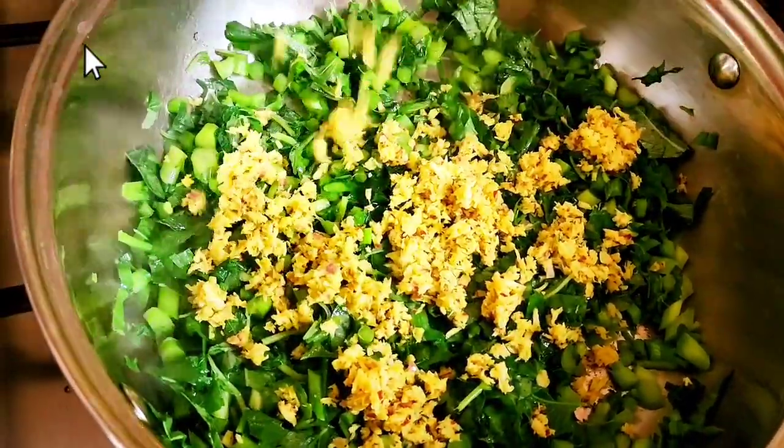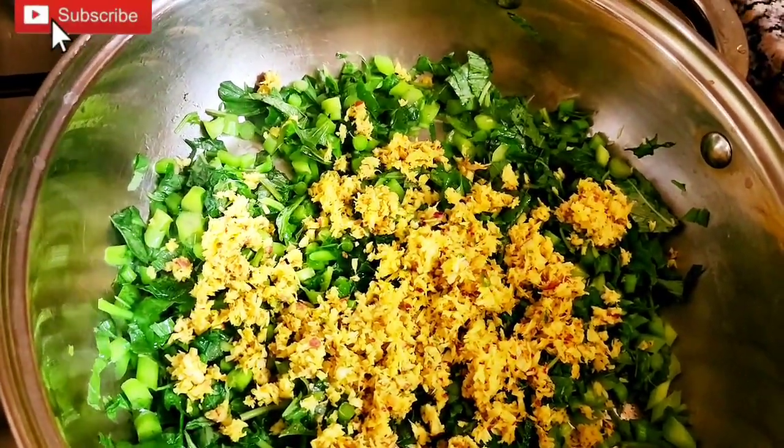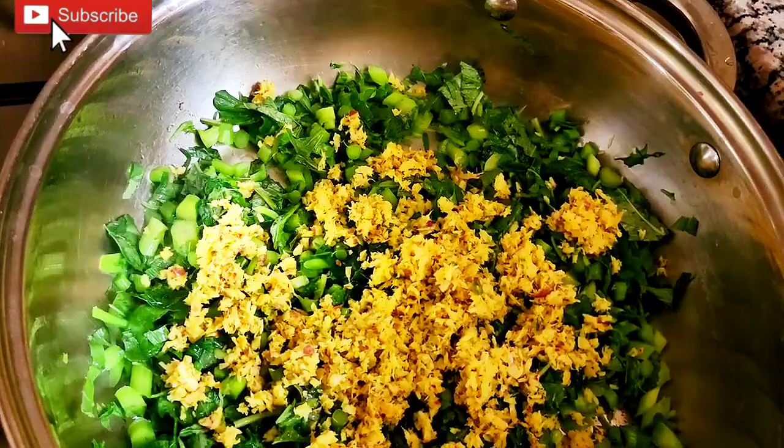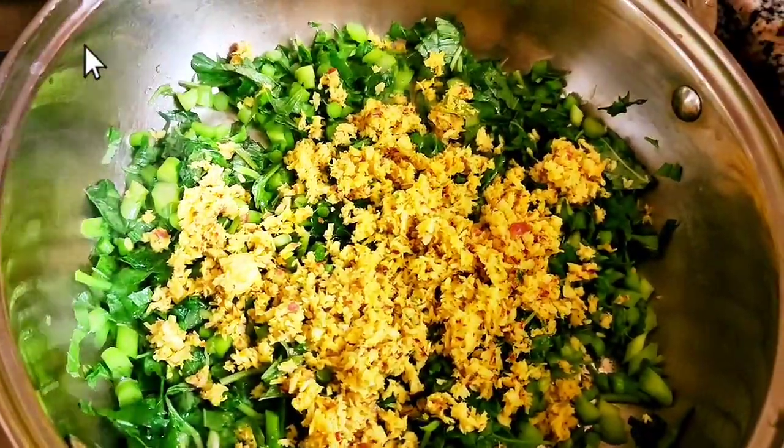Put it to the third and mix it in. Add on the low flame and put it on the low flame. Then open the layer. No more layering.